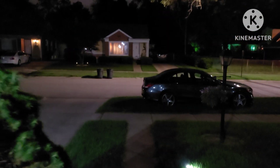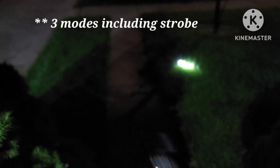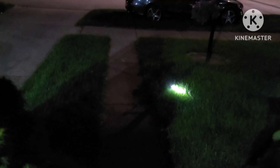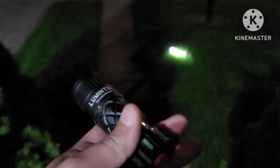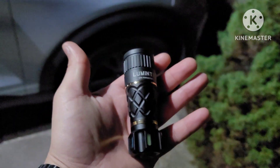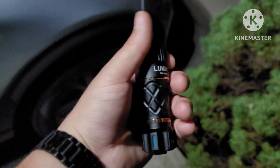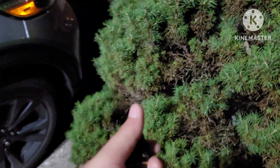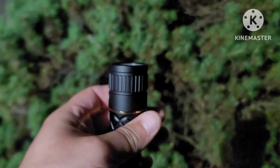This only has two modes: high and low, and a strobe mode too, but there's no in-between. This is simply a thrower — that's all it is. It's designed to throw light as far as the eye can see, and in such a tiny package too. Look at how it fits in my hands — you could cover almost the whole thing with a good grip.